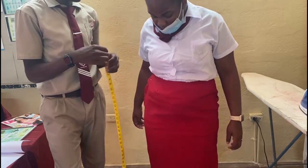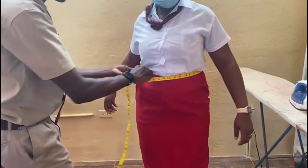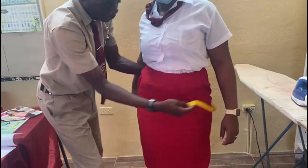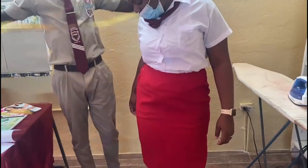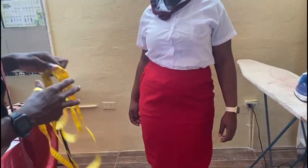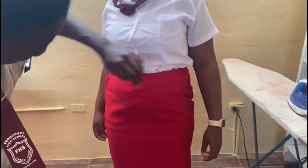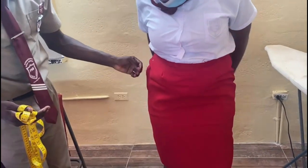This is our first fitting for client Samoya. You see that everything is intact — the weight of the fabric is right. You can see the dart detail as we took before, right here. We have our length of 25 inches, right there. In terms of the first fitting, I don't think there's anything else that should be adjusted. Samoya, do you feel comfortable in this skirt? Yes, I feel very comfortable.